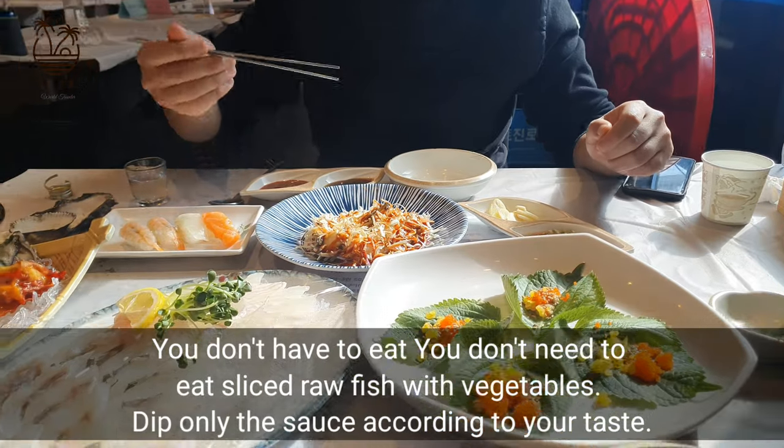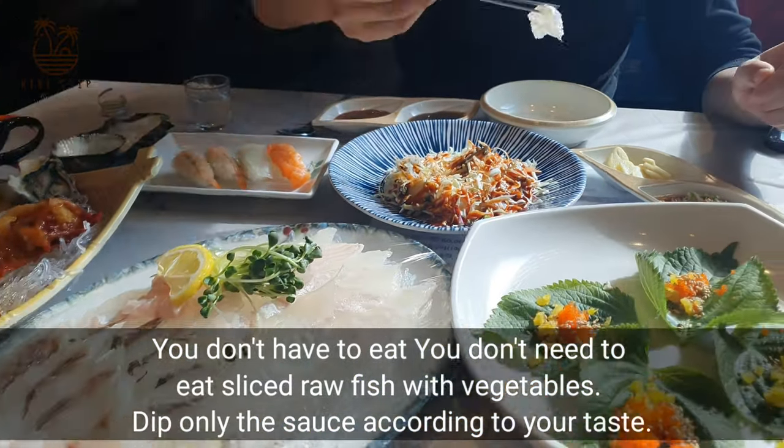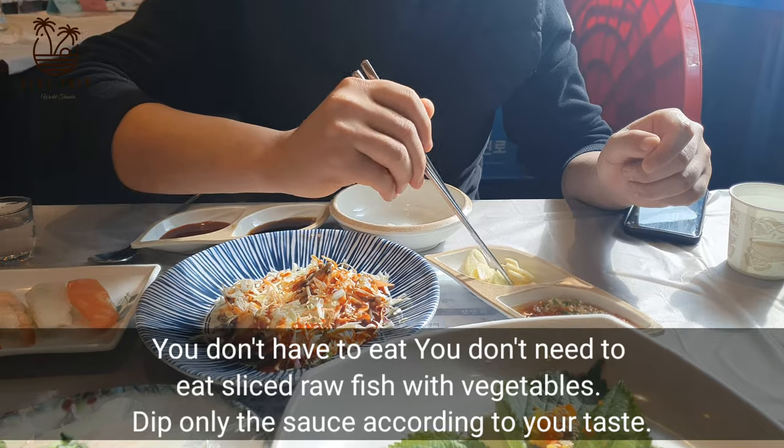You don't need to eat sliced raw fish with vegetables — you can dip it in only the sauce according to your taste.